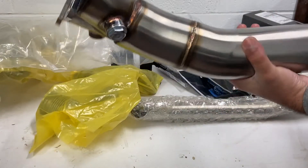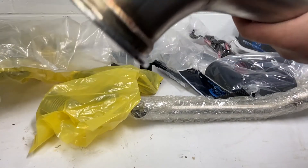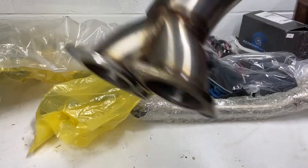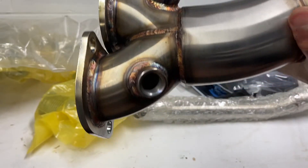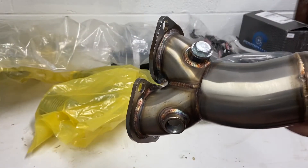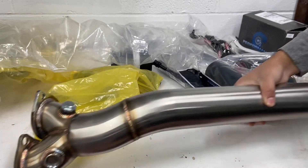So this is the downpipe. It has a V-band on this side, and a place for your O2 sensor. The other side connects to your stock exhaust or your catback exhaust - whatever you have - as long as it has 2 outlets coming out of it. You also got your O2 bungs here, and also one block-off plate if you do want to remove two sensors.